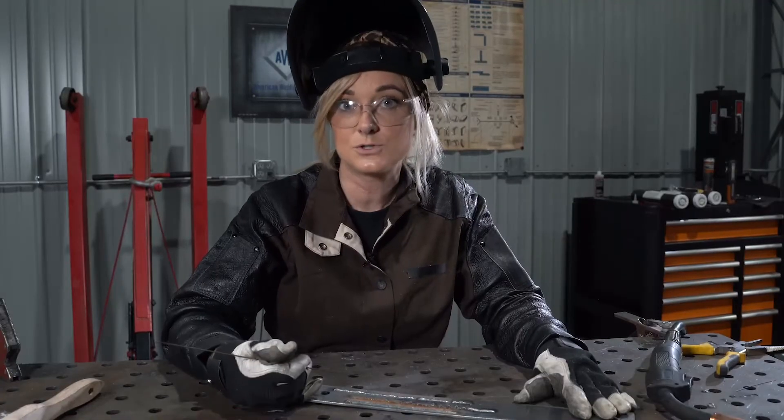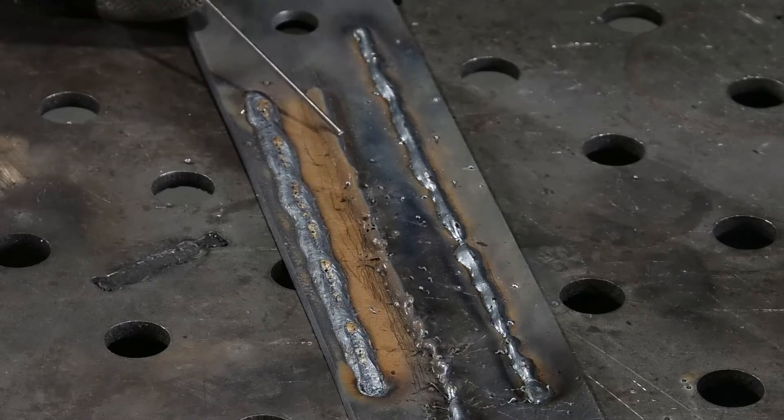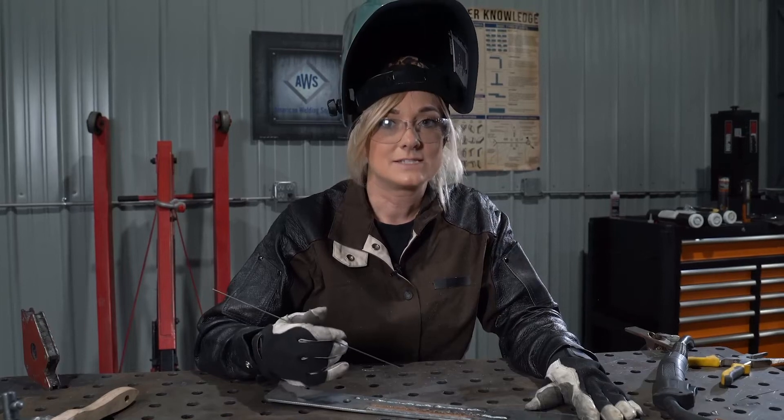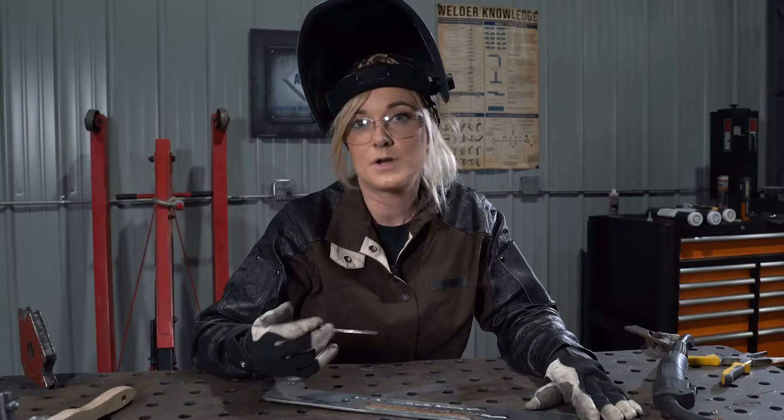If your stick out is too long, your bead is going to be very high in appearance, doesn't look like you have much fusion to the base material, and lots and lots of spatter. Another way to fix excessive stick out is ensuring that your contact tip to work distance is between 3/16 and 1/4 inch.